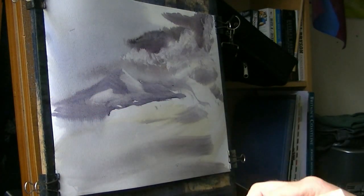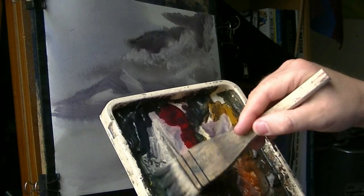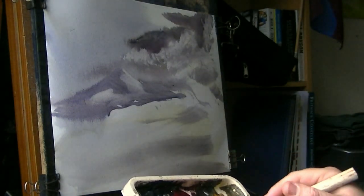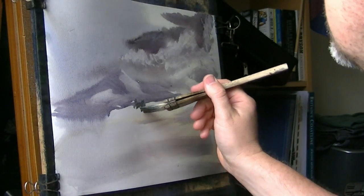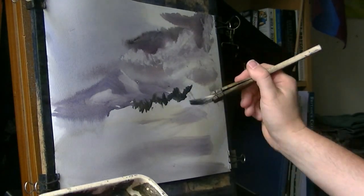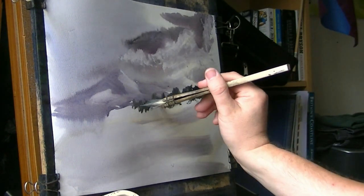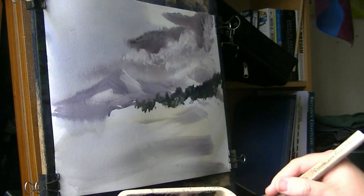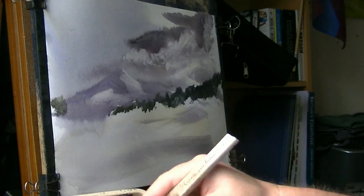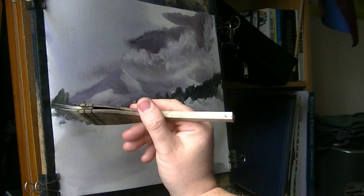There's a tree line next, so I'm going to use lemon yellow and Payne's grey, nice and dark. Start up there somewhere, just using the corner of the brush, going right up to the top, coming down there, and also up the other side, metering down the bottom somewhere like that.